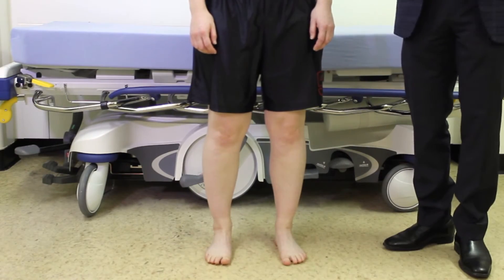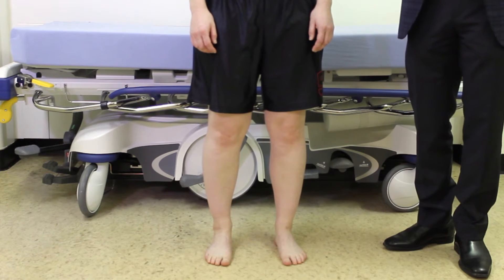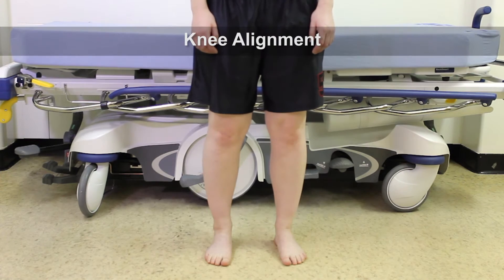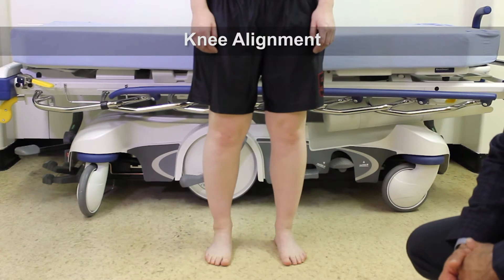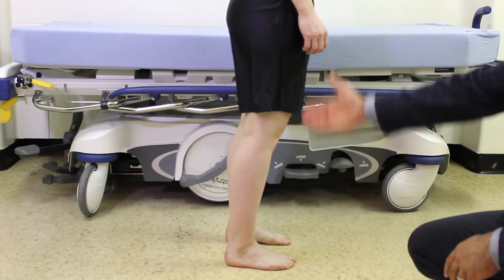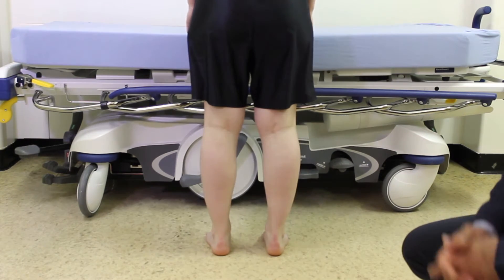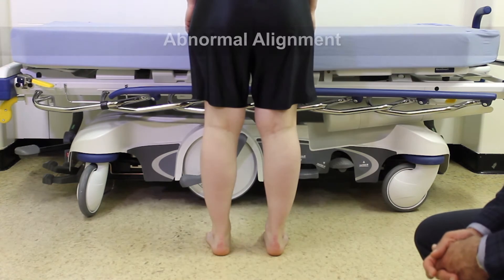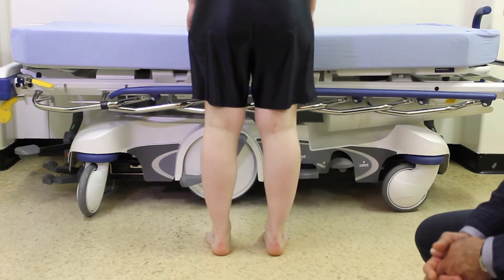We're going to continue with our inspection of the knee. This involves having a look at the patient's lower limbs with her standing. We're looking for the alignment of the knees, looking for any varus or valgus alignment. We're also going to be looking at the feet, checking the arches to see if there's any evidence of pes planus. From the side, we want to check if there's any hyperextension of the knee. We also want to check the back of the knees, looking for any swelling in the popliteal fossa or possibly abnormal alignment in varus or valgus, and check the alignment of the heels with respect to the rest of the leg.